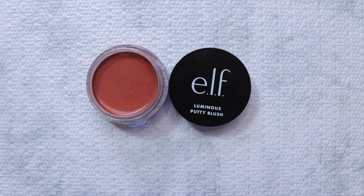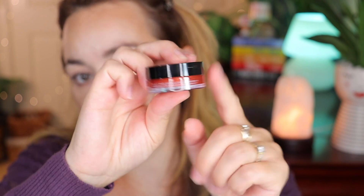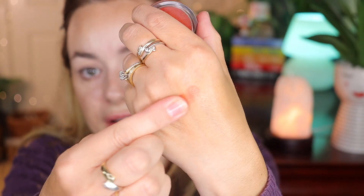Let's move on to blush. I have a new one by ELF — the Luminous Putty Blush, and I haven't opened this one yet. Thanks to Julia's tip, the shade name is on a see-through sticker right on the packaging — this one is in shade Barbados. Let me open it up. Same packaging as the other blushes. Oh, look at this — it's so pretty! It's a nice sun-kissed type of blush with a little bit of peach.